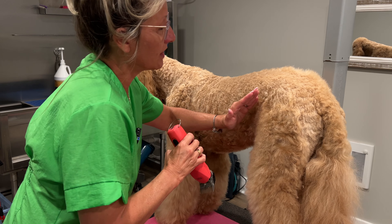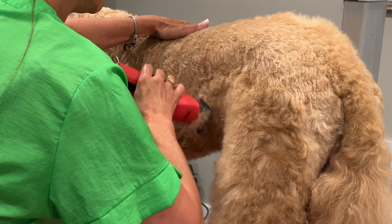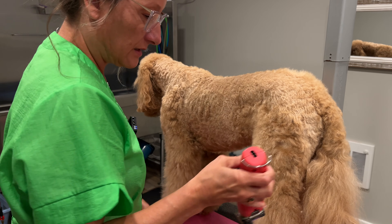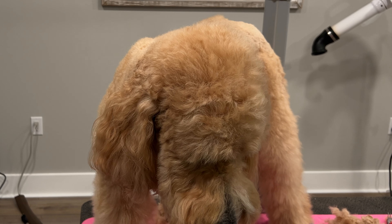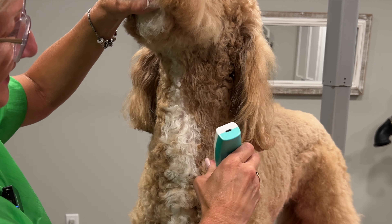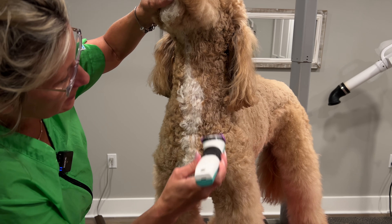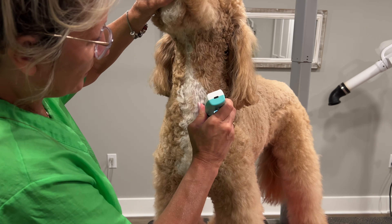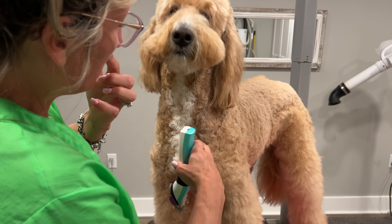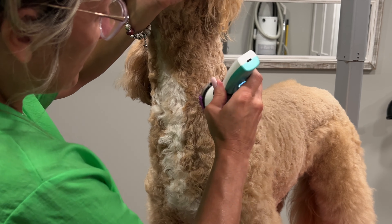I'm keeping Gus's legs full, only coming up to about mid-body and scissoring to blend into the body trim. I'm just taking him down a little on his body to cool him off in the summer. The Wahl KM10 just goes through like butter. Going back to the Joy-Z Hornet on high speed — this is still a dirty coat. I'm doing half of him pre-bath and will do the other half afterwards with the same clippers on a clean coat.